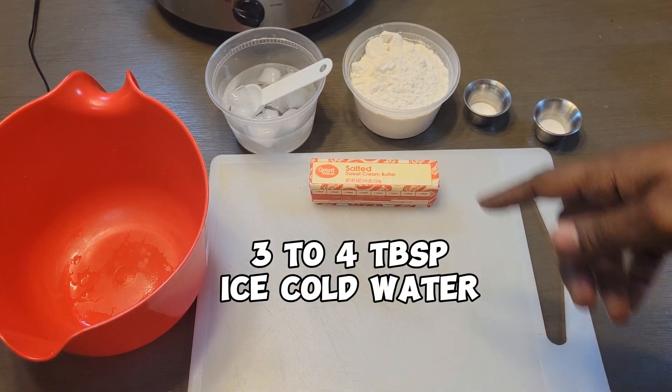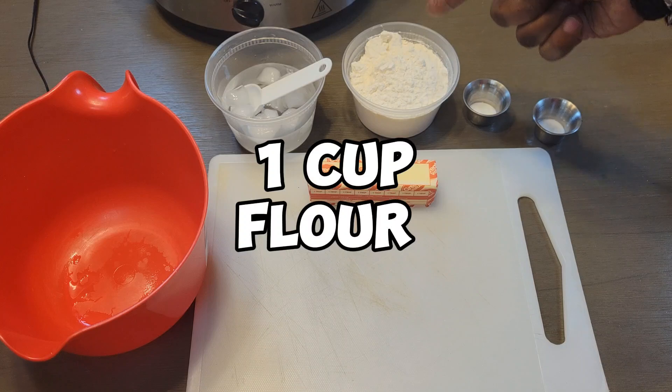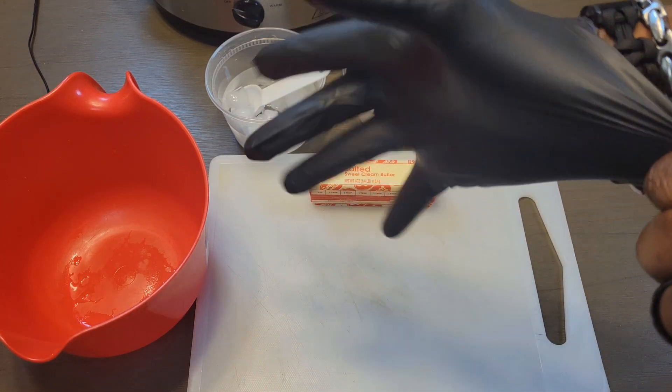Here's what you're going to need: three to four tablespoons of ice cold water, a stick of butter, a cup of flour, salt and sugar — half teaspoon of each.